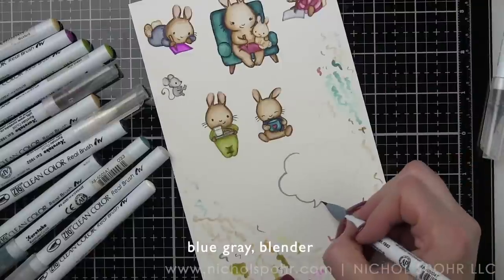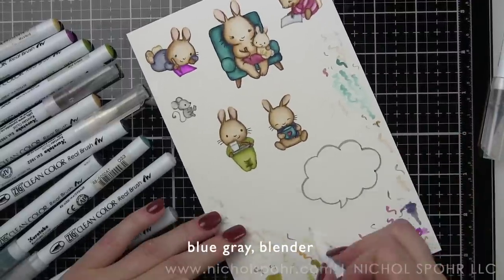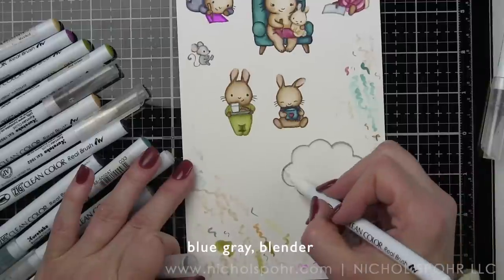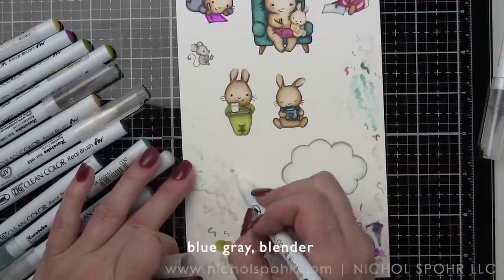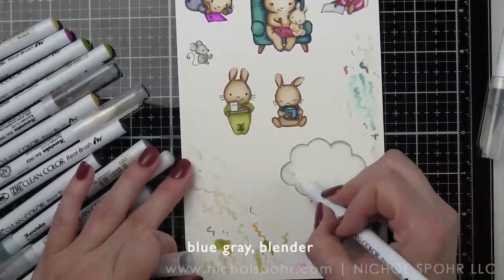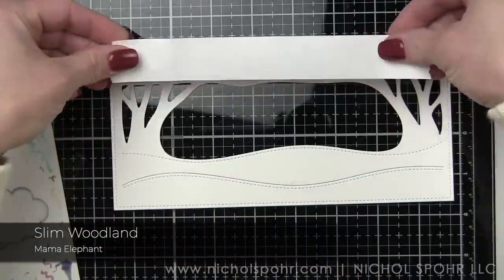For our thought bubble, which is actually going to serve as the great place for our sentiment, we're going to outline it with blue gray, blend it out just a little bit with the blender to soften and lighten that line and pull the light blue out a bit. After a bit we'll stamp our sentiment in the center, then set this panel aside while we work on building our background.